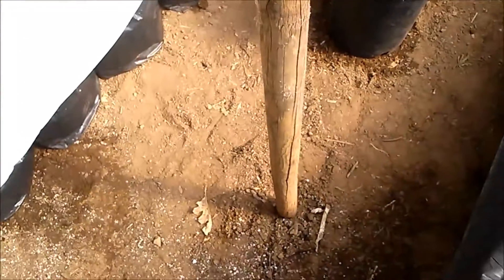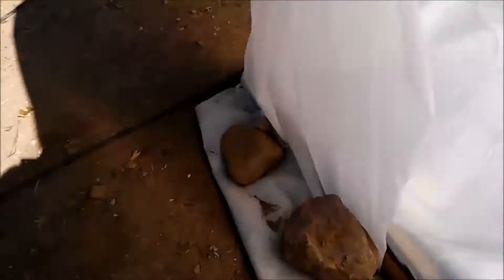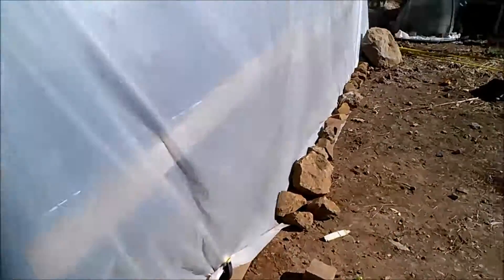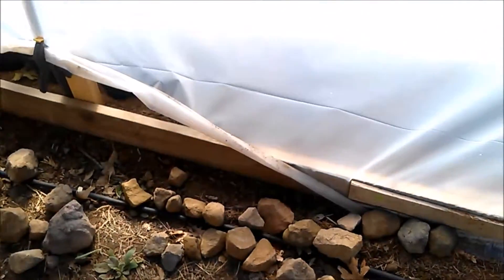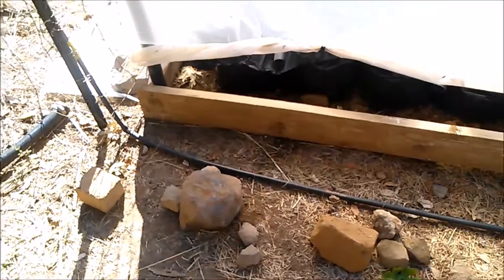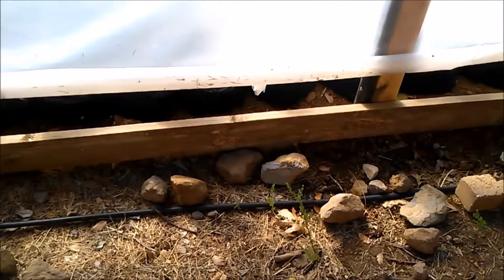Then I stretched the plastic over it and anchored it down with lots of rocks — that's about it. This side I pulled off so I could vent it. On this side over here I just put a board on that corner because the plastic was short and I didn't have enough room to put rocks on it. Further down at the corner I left it so I could roll it up for a vent.